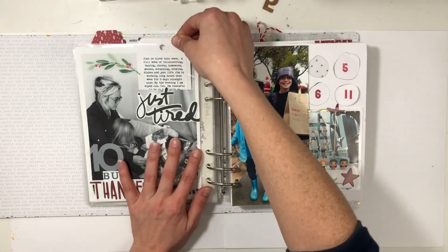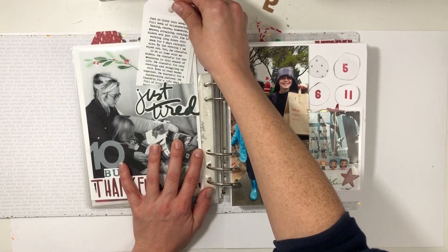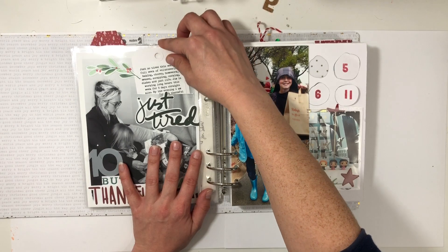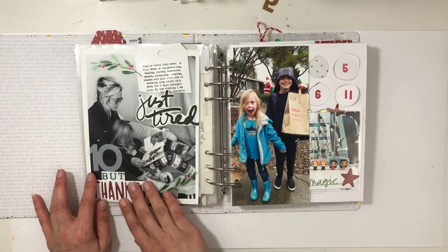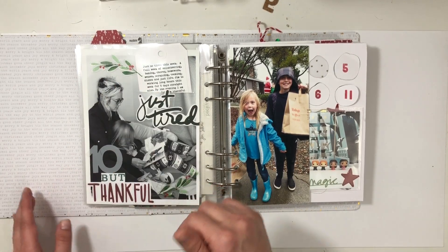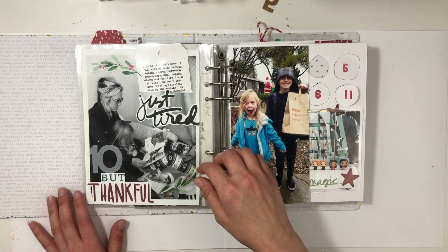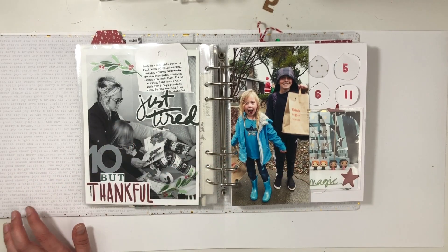Day ten — Laura Wansky did this one where you just cut a slit and input a tag. I just talked about being very tired. You can tell my hair looks exhausted. But I documented how I'm tired yet thankful. I love being a stay-at-home mom — it's the hardest job ever, and I'm exhausted more than I'm not, but I love it and wouldn't want it any other way.